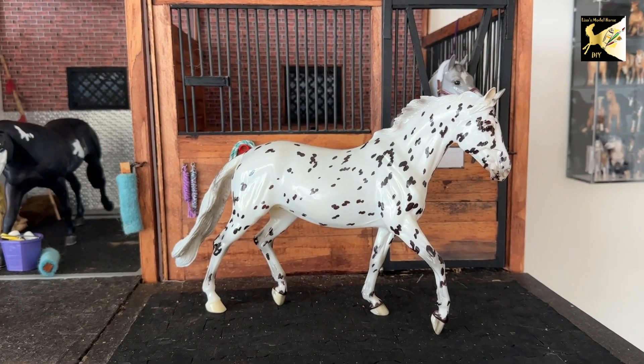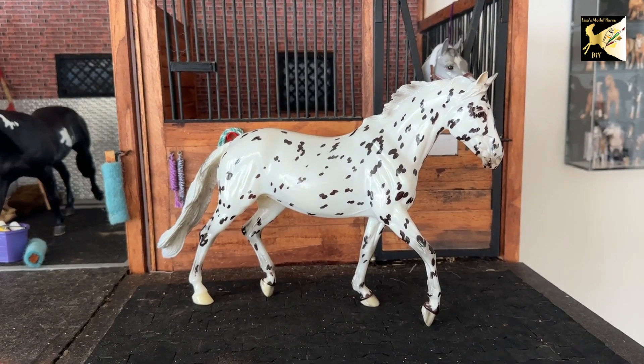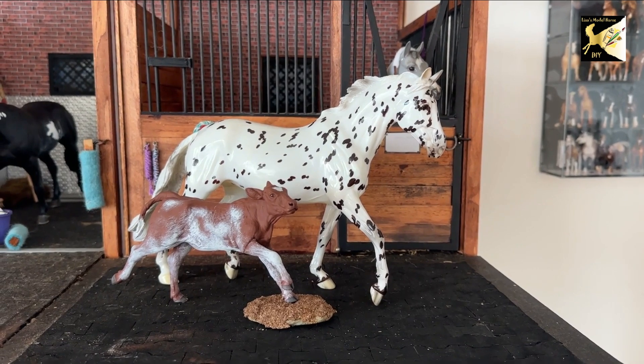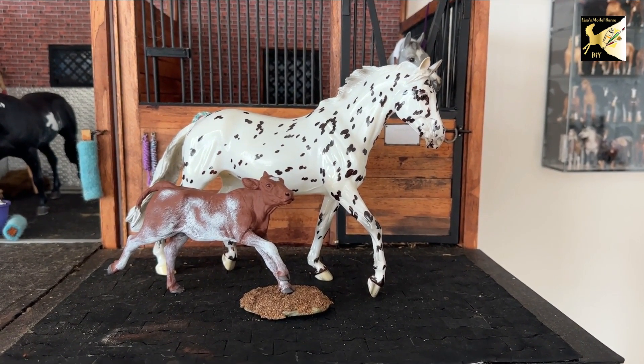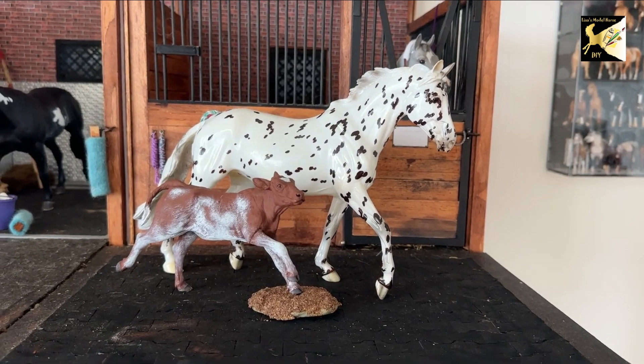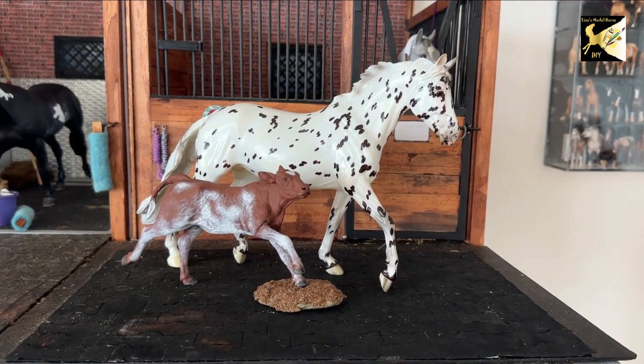Hi, this is Lisa and welcome to my channel. Today we're going to talk about taking photographs for performance events for online showing. You could use a more conventional model for the actual events you want, or you can try to use a model that is not conventional to fit in a spot. In this case I'm going to try to turn this horse into a roper.